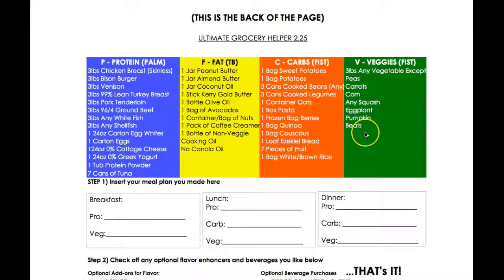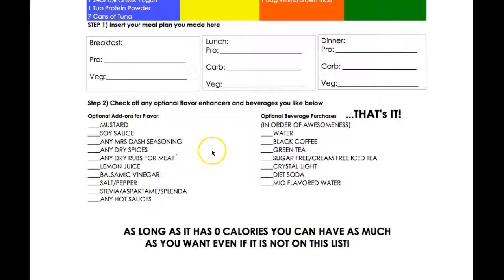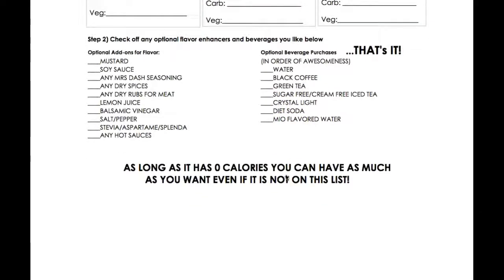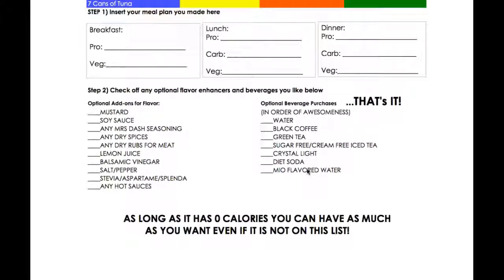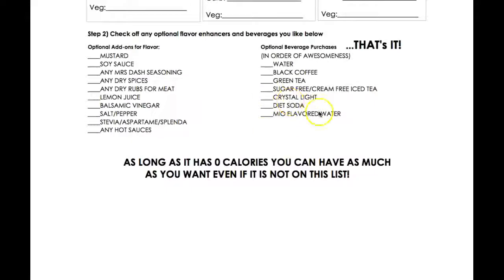For veggies, they're looking for more fibrous stuff like broccoli and kale. You can also add flavor enhancers — stevia, salt and pepper, soy sauce, mustard, etc. You can print this grocery list out from your Facebook page. Optional beverages include water, black coffee, tea, crystal light, and diet soda. Personally, I'm not a big fan of artificial sweeteners — I'd rather you go cold turkey for the six weeks, but this plan allows any zero-calorie beverages.